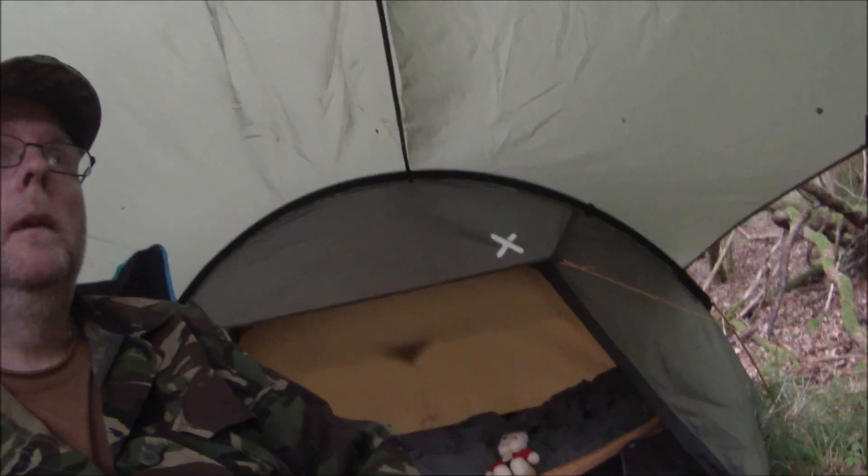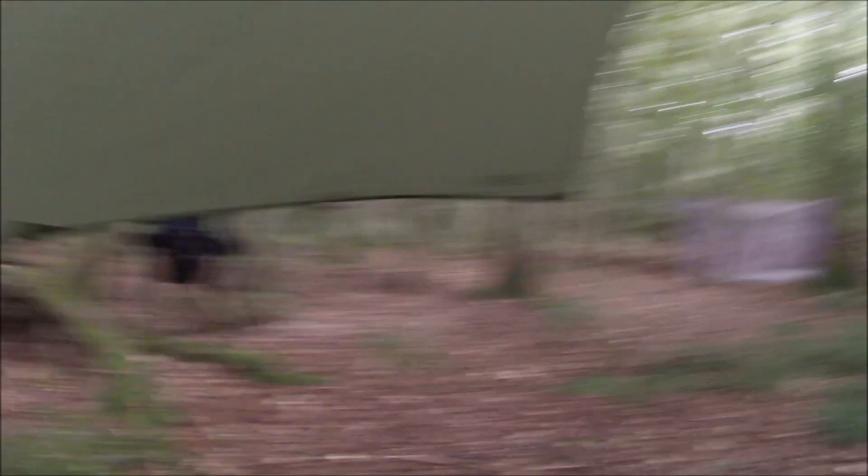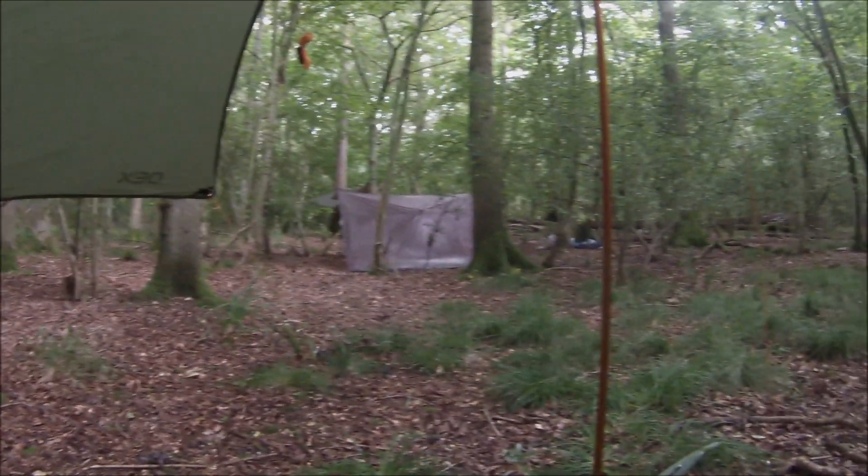OEX Bobcat 1, complete with the OEX Expedition Tarp. As you might be able to hear, it's needed this evening. I've come out with a few friends who are in that direction there — they probably don't really want to be on film, so I won't film them.